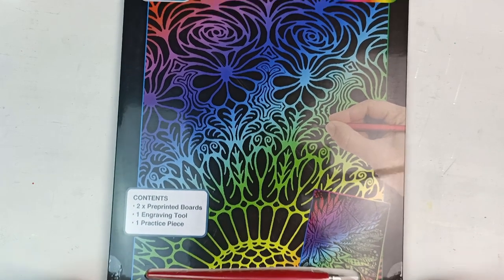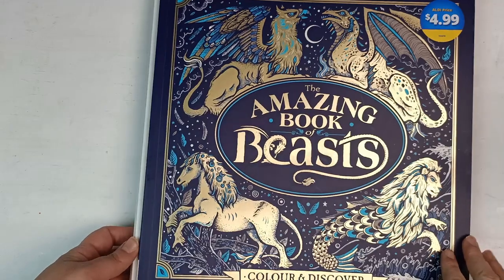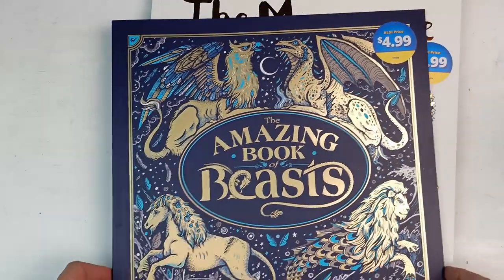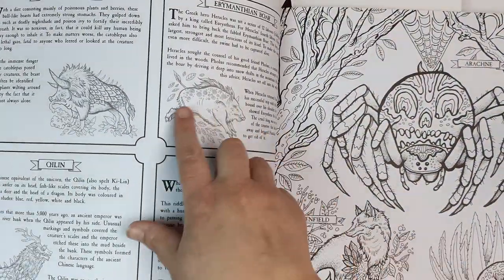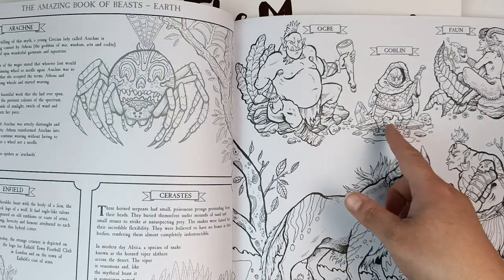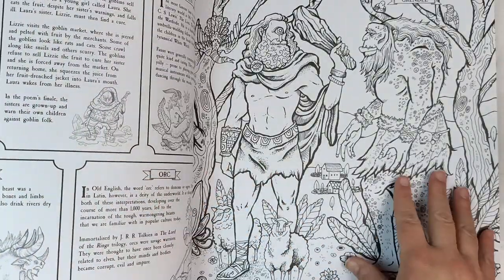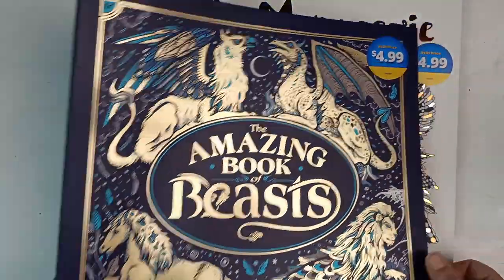The last things I got were some coloring books: the Menagerie, the Aquarium, and the Aviary, plus the Amazing Book of Beasts — they're $4.99 each. The Book of Beasts has interesting facts about mythological creatures and the pictures are quite cute — it would be fun to do small colorings when I can't be bothered with a large one. The paper is really nice and smooth, probably best for colored pencils rather than anything water-based.